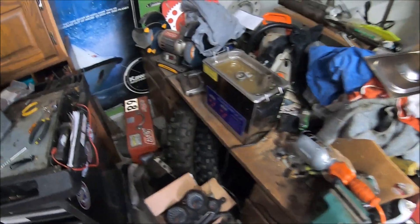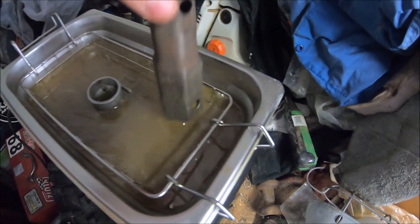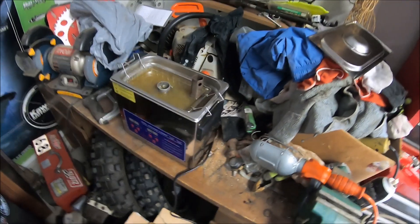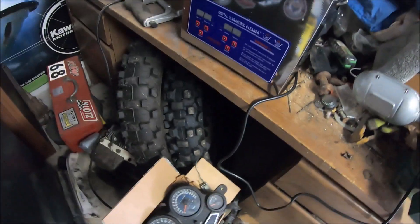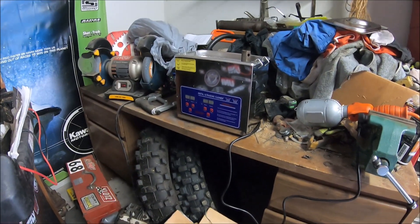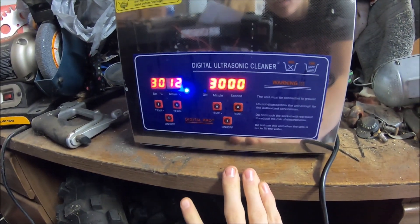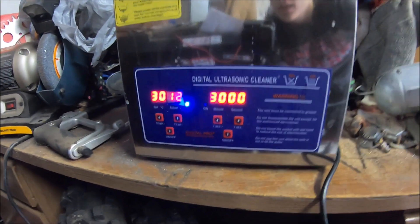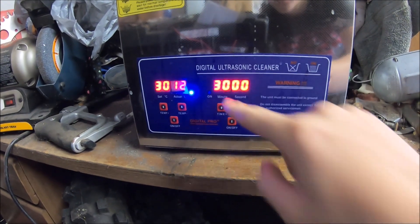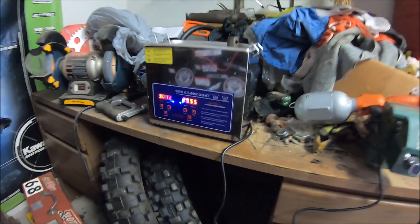Just split the carburetor apart — the top half is in here with the float bowl, and the gears are in there too. I'm going to turn this on, set it for about 30 minutes, and turn the heat up to about 25 to 30 degrees Celsius — that's around 90 degrees Fahrenheit. It's at 12 degrees right now, heat is on. See you guys when the timer hits zero.